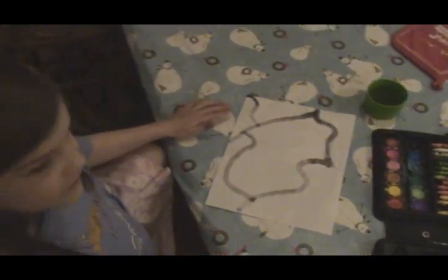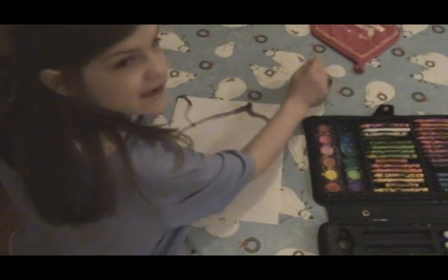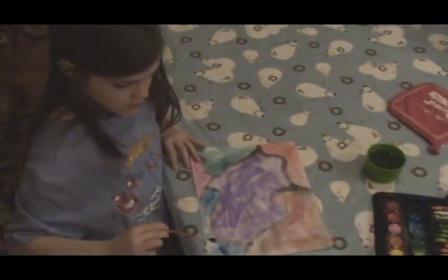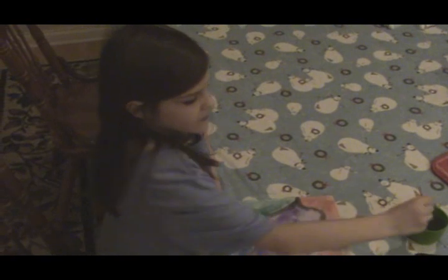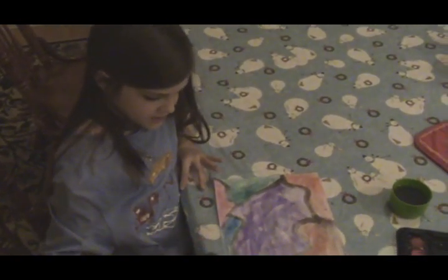So this is all we're going to do for now and we'll come back later. Hello, we're back at the painting and I'm almost finished.